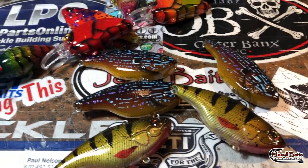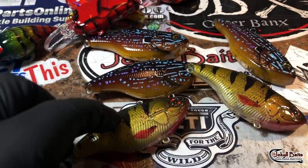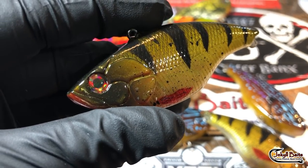Hey, good morning! Good Monday morning, fish heads. Jen Cravasse at Jekyll Baits, sitting here at the finishing desk. Who needs to talk about the work week when we've got so many cool things to show you guys!